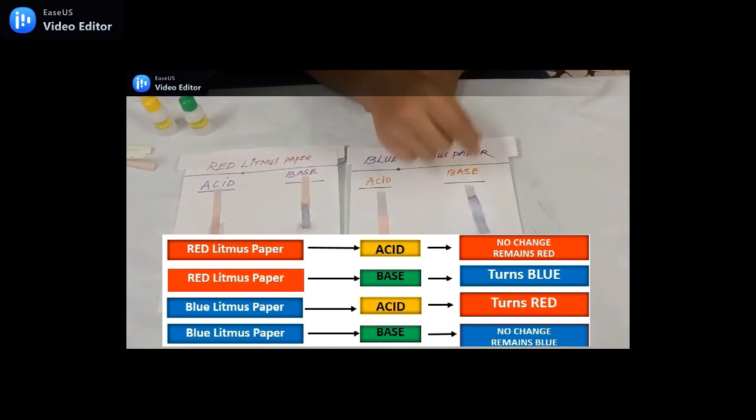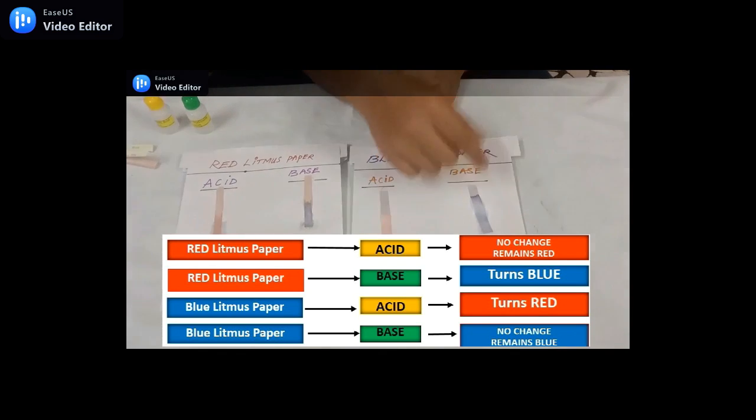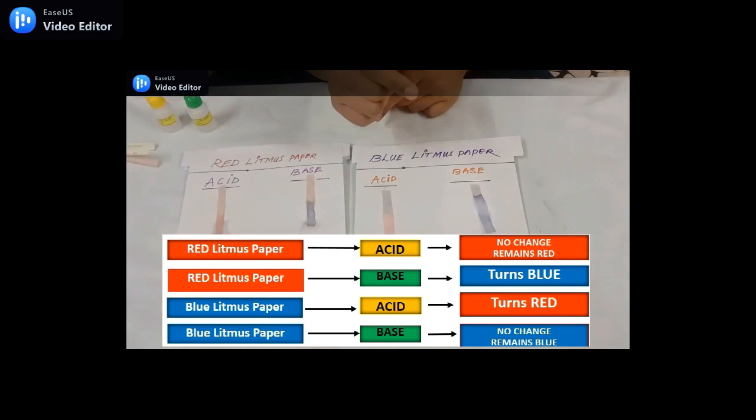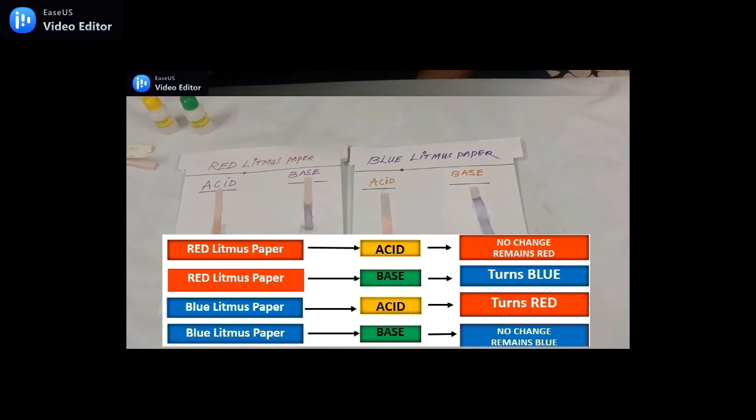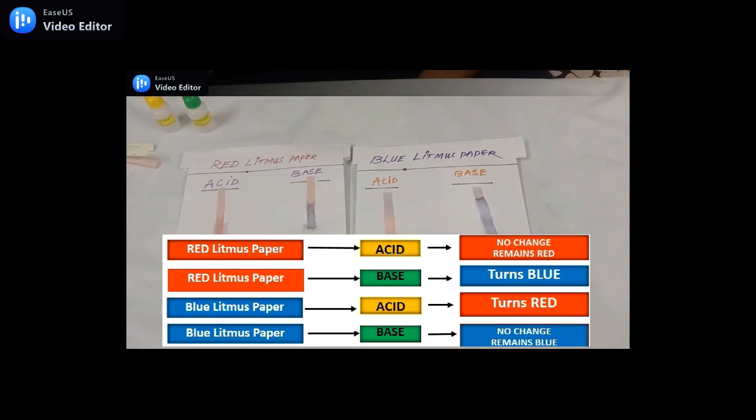And when we put base on blue litmus paper it remains blue. BBB — to remember easily — BBB means base on blue litmus paper remains blue.